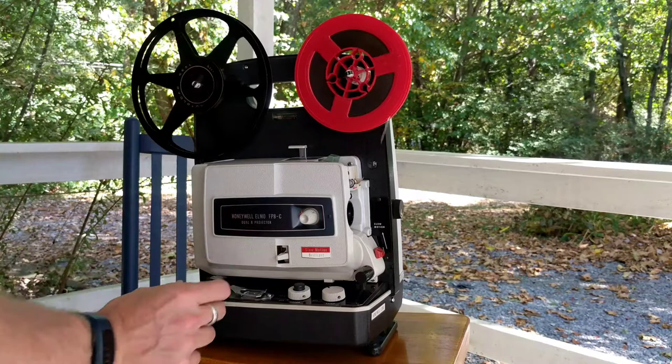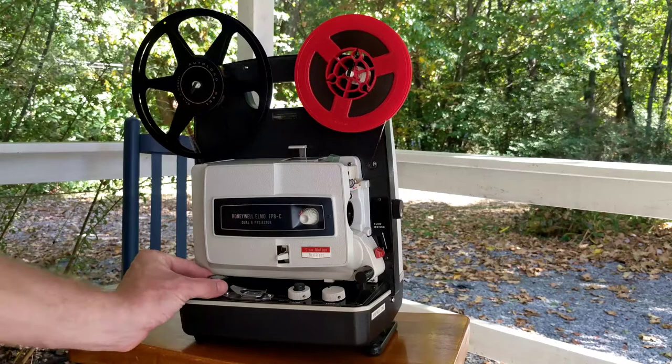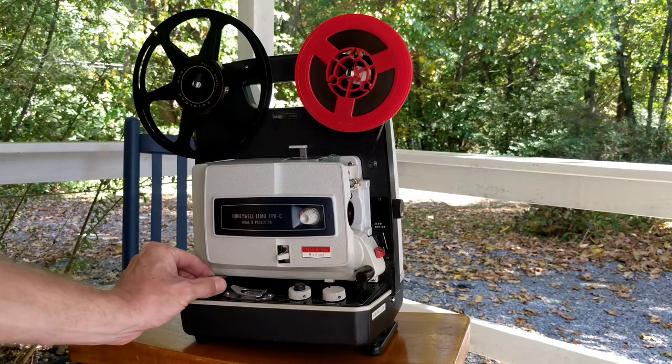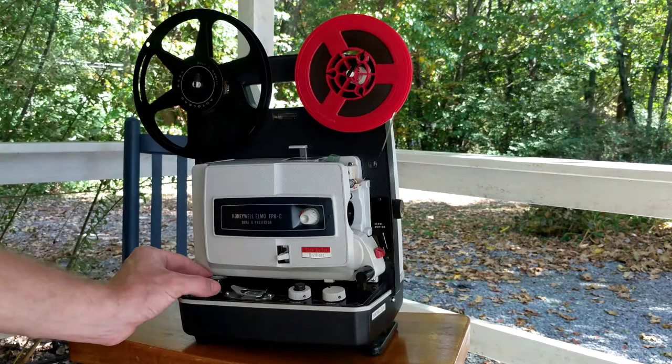This is also a variable speed projector, and it has a speed dial where you can turn the speed of the projector up all the way, or you can turn the speed of the projector all the way down to its lowest setting. It's also a slow motion projector. There's a red dial here in the front — you would flip that forward and that would show you slow motion. Flip it down for regular projection.